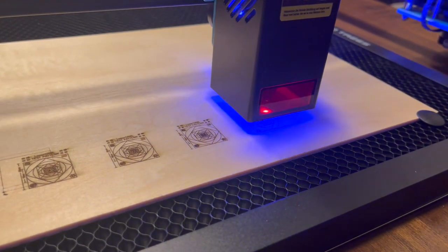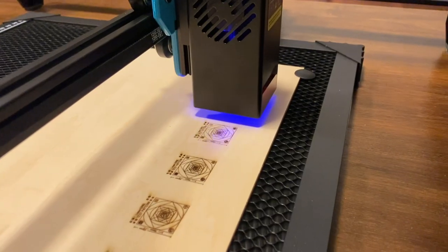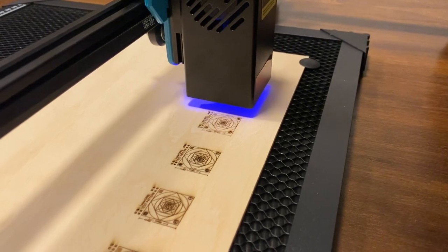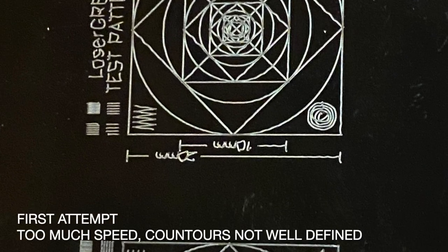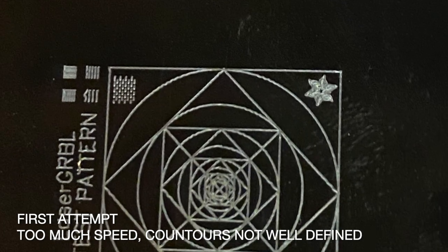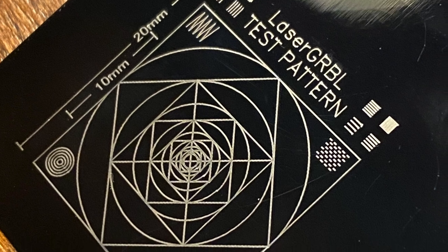Once the assembly was finished, I connected the PC via USB and downloaded the free and open source LaserGRBL software. It's super user-friendly and you don't need to be an expert to proceed with the configuration. Just import a black and white image and select speed and power.